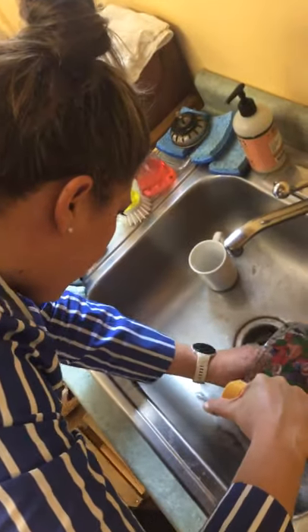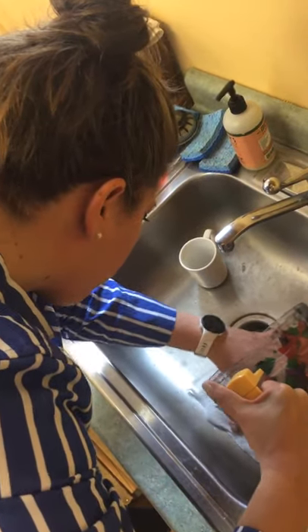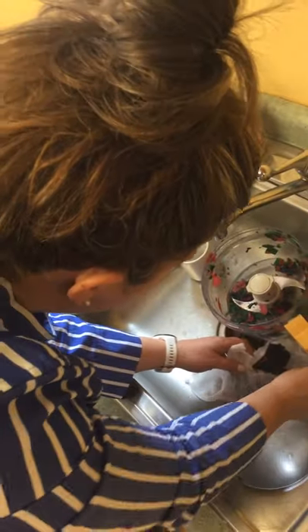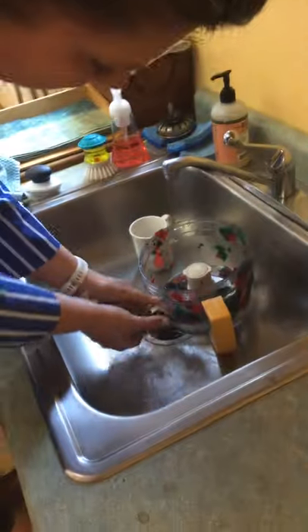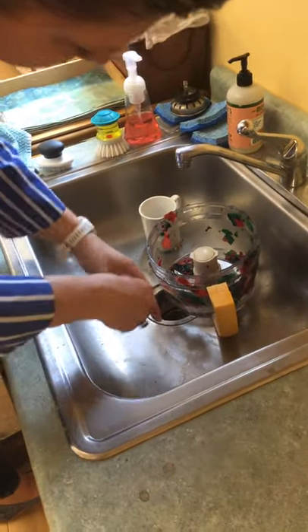Then you've got to get your paper pulp onto your cheesecloth, which you'll also find in there. I hope you're enjoying the Tim McGraw in the background! And then you've got to squeeze that out, getting rid of the water.